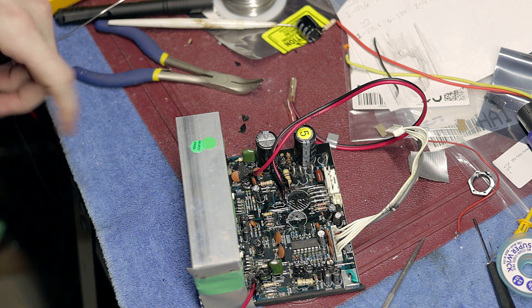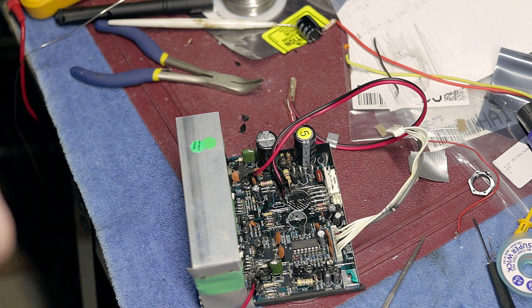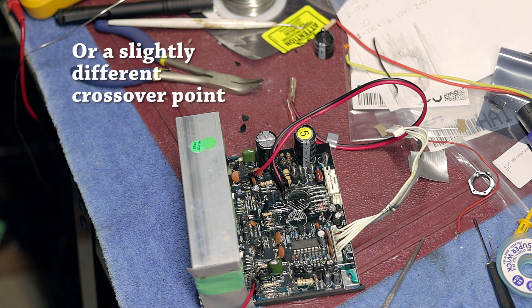When you get these, make sure you get them in pairs so that after you're done the repair, you can compare the two and make sure that they're going to image properly and are performing to a similar specification. Because if you don't do that, you could have one that's slightly muddier than the other and they'll never sound right in a stereo configuration.